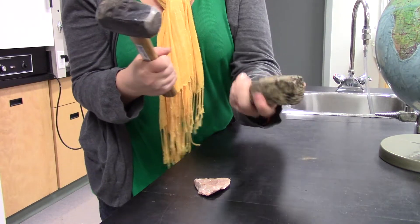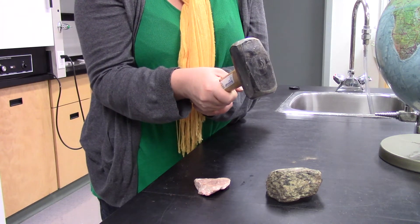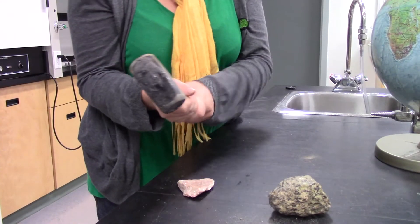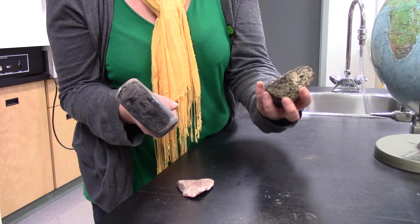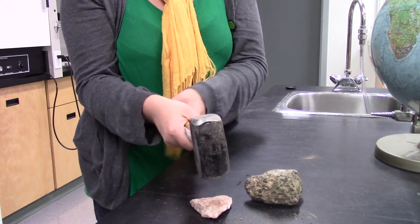Ready? See? Didn't even budge. Let's try that again. Let's try this one. This one's a softer mineral.